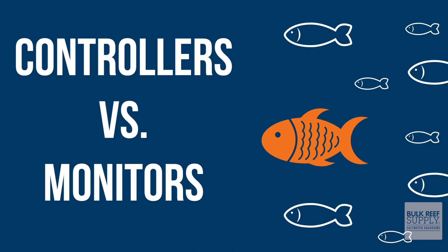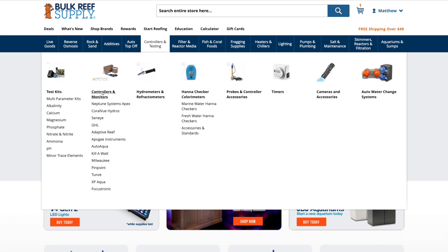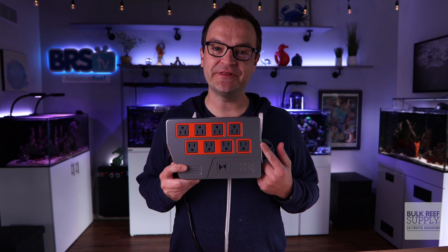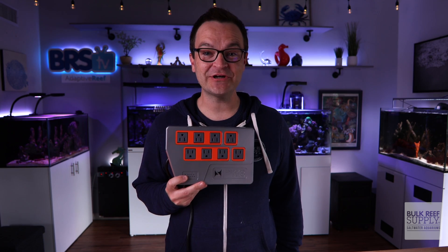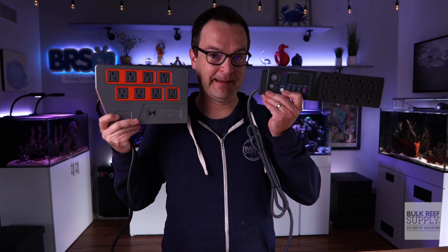One really confusing thing in this hobby is the difference between a controller and a monitor. We often muddle these two things together, which can be super confusing for beginners. Most controllers monitor something, but monitors don't control a thing. Controllers and monitors share the same webpage, which can make it difficult for a beginner to distinguish between the two. For example, this Kilowatt power strip merely monitors power consumption, while this Neptune EB8 bar also monitors electricity but can also turn individual outlets on and off based on factors such as temperature, pH, ORP, and more. So while they look quite similar, this one's a controller, this one's a monitor.